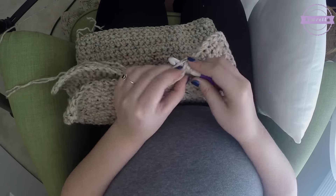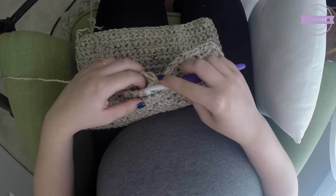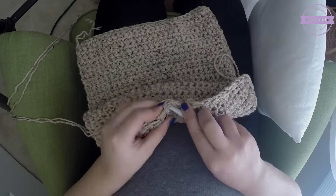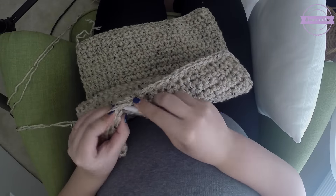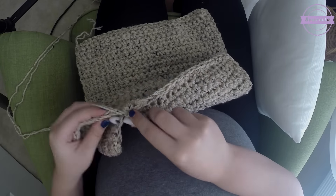Here we are coming around the third side — go ahead and single crochet everything together. Your stitches should all line up if you did the front and the back identically with 30 single crochets in each row and 38 rows. All of your stitches should line up perfectly and this should be smooth sailing.